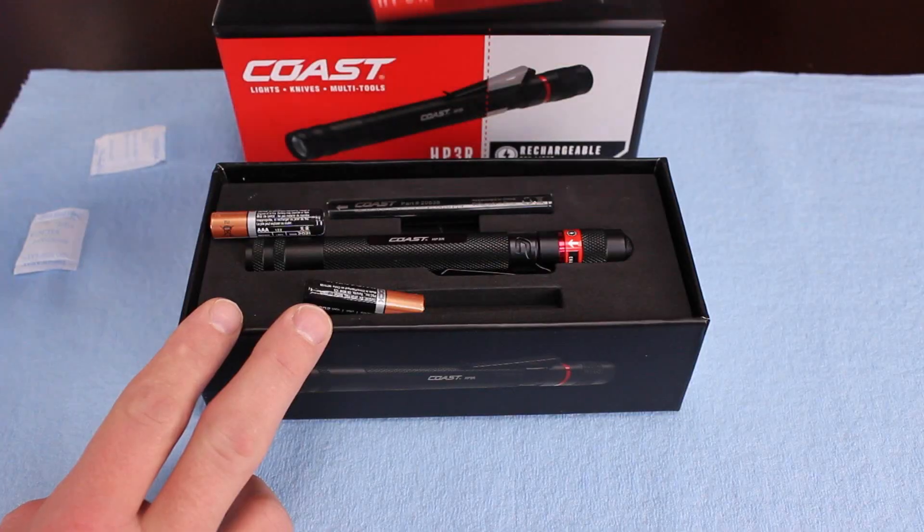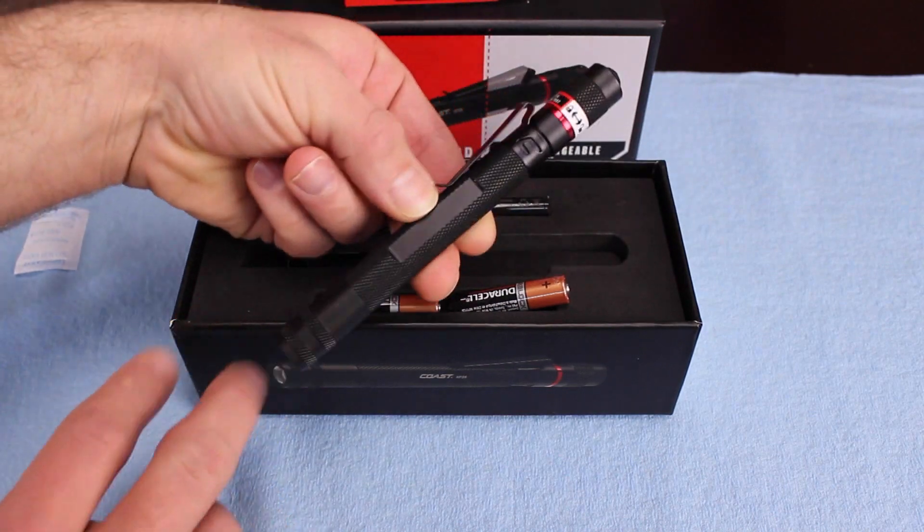This has actually been my primary work flashlight for about three months. It was really hard to step away from a flashlight that I had been using for years and years and absolutely loved. But I reached out to the folks at Coast and asked them if they had anything comparable, and this is what I got.